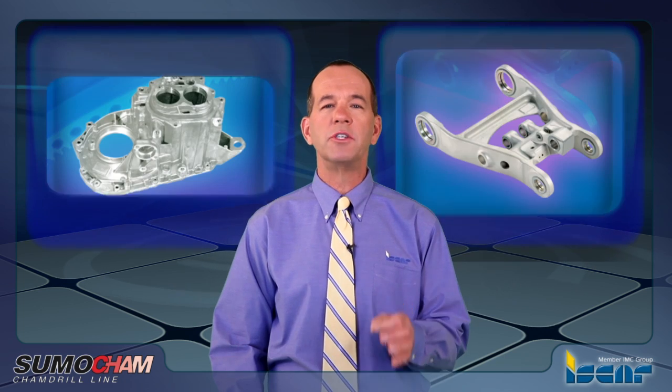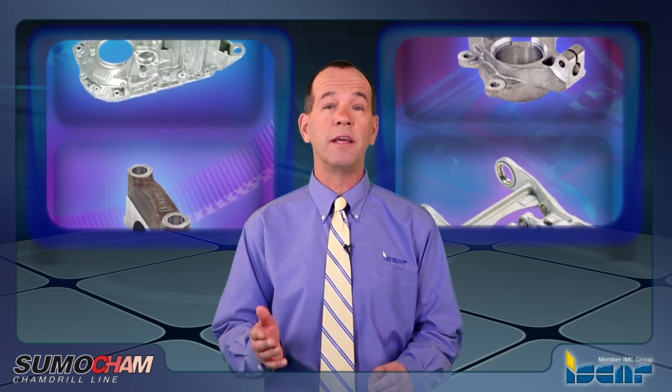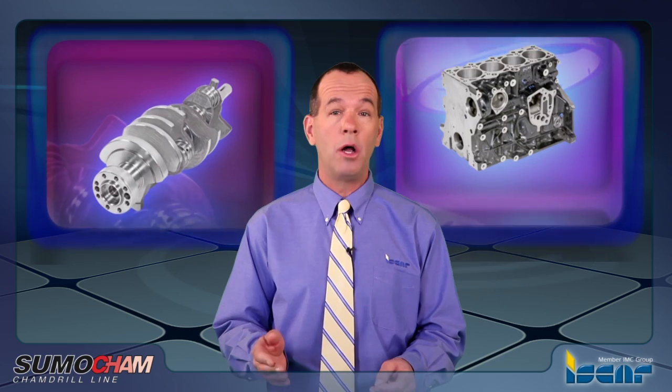Today the world direction for machining is to aim for reduced cycle downtime while keeping or reducing the cost per part. One of the most common operations that takes up much time to complete is the drilling operation. A large part of the drilling operation relates to the small and medium diameter range, as well as the up to five times D drilling ratio.